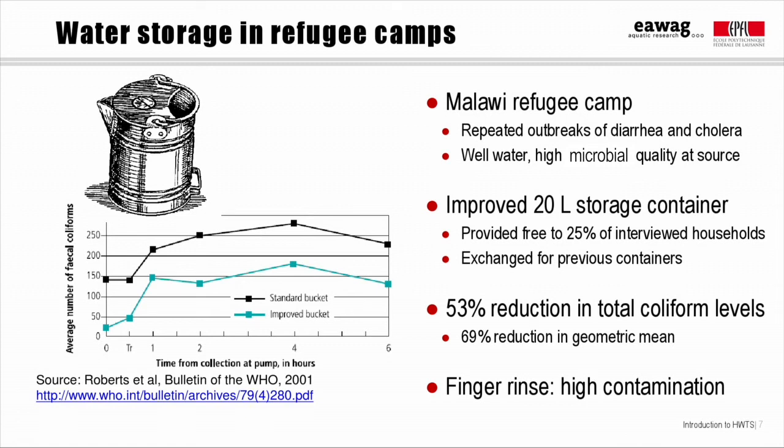The first is a somewhat old study from 2001, made in a Malawi refugee camp, where there were repeated outbreaks of diarrhea and cholera, although the microbial quality at the wells where people collected their drinking water was good. The camp organizers provided randomly selected 100 households with an improved storage container, and households had to exchange their existing storage containers for the new ones. These households, along with those that didn't get the new containers, were monitored for four months, and the researchers found that fecal coliform levels were reduced by over 50% by the improved storage containers.